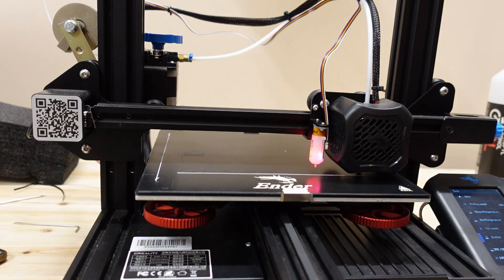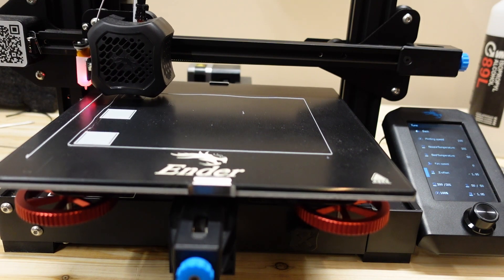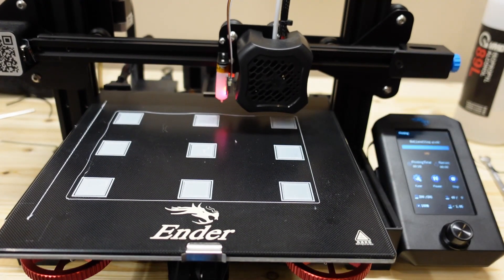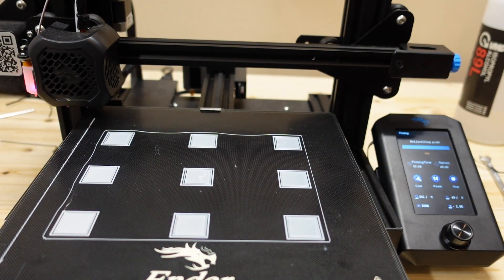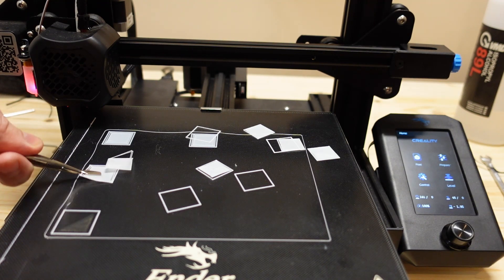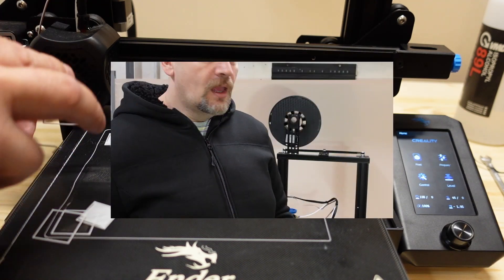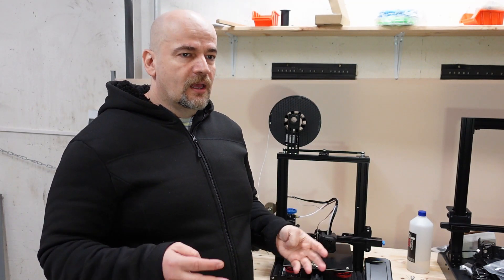My second attempt went without any problems — BLtouch worked smoothly and Z offset started correctly. I was even playing with the Z offset live settings, but this time I changed it to zero as a start value. And finally that first layer looks perfect in every corner. I'm very happy with the results.